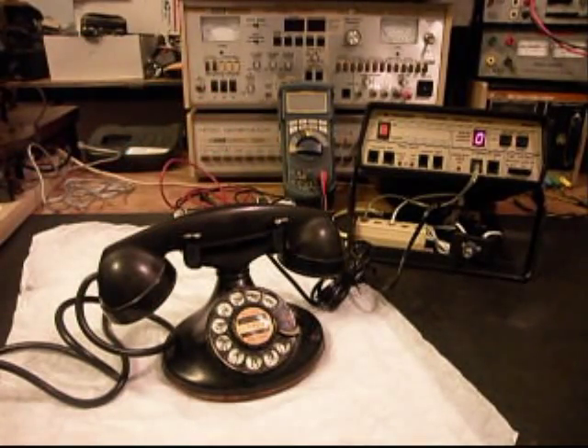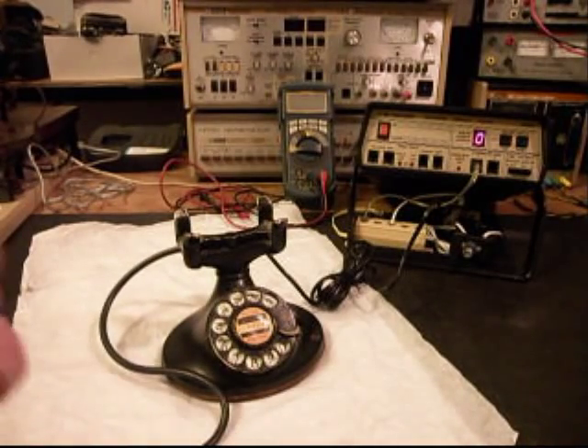We can call one other number. We'll call my number and it'll be busy. Give you some dial tone.